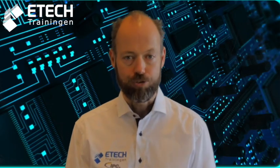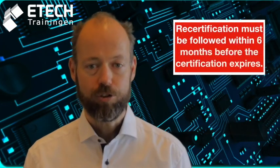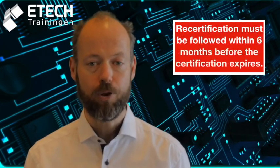Students who successfully complete this course are awarded an IPC 7711-7721 CIS, CES or CIT certificate. The certificate is always valid for two years. For students who have previously achieved their IPC 7711-7721 certification within the last two years, a relevant recertification training course is also available. The recertification training course must be followed within six months before the certificate expires.